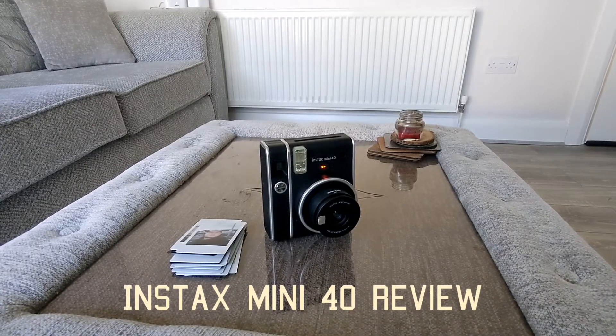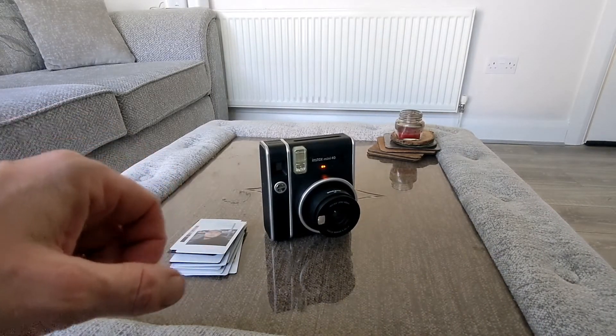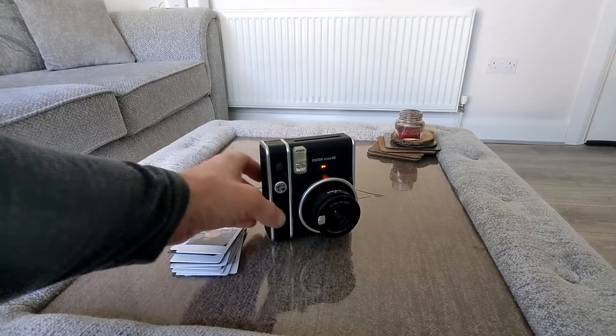Hello, it's Jim from TechBuzz and we're back with the Instax Mini 40 review. I just want to show you some pictures and tell you what we think about it.